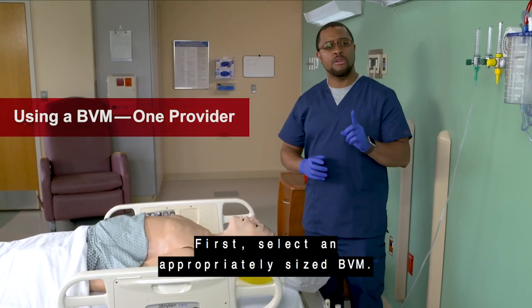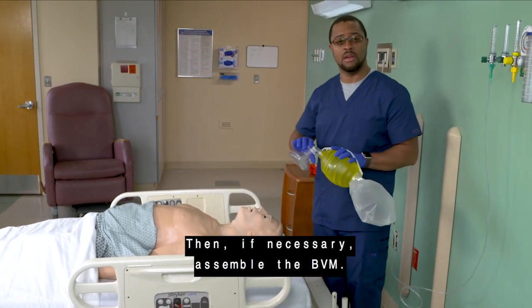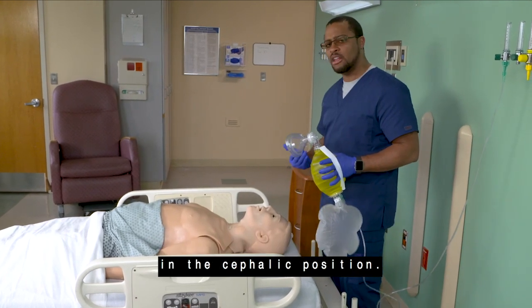When you're the only provider present to operate the BVM, follow these steps. First, select an appropriately sized BVM. Then, if necessary, assemble the BVM. Next, position yourself behind the patient's head in a cephalic position.